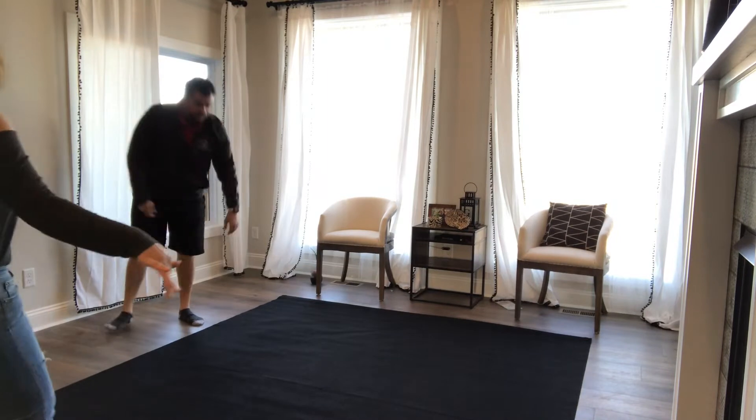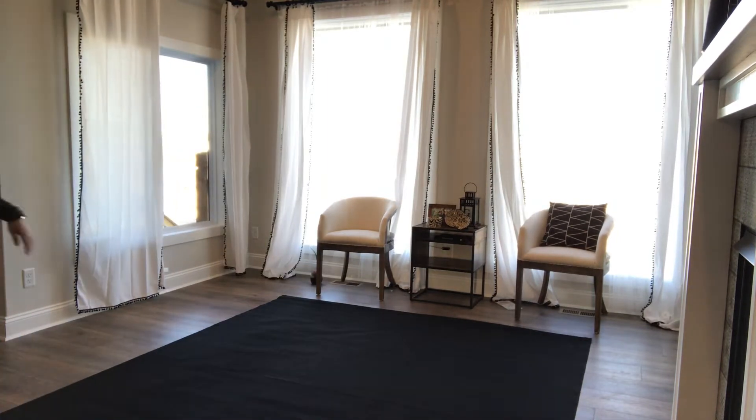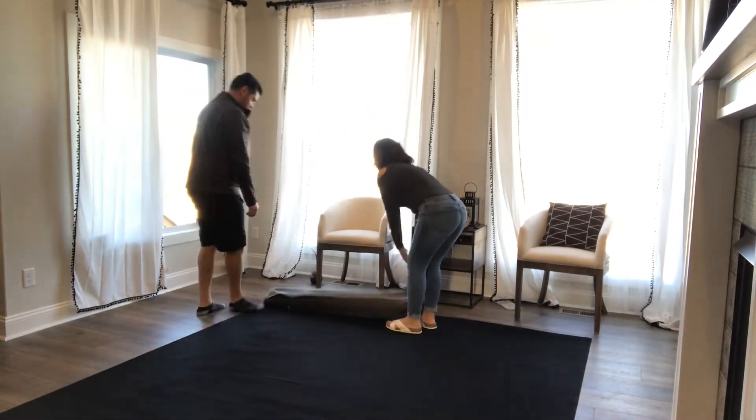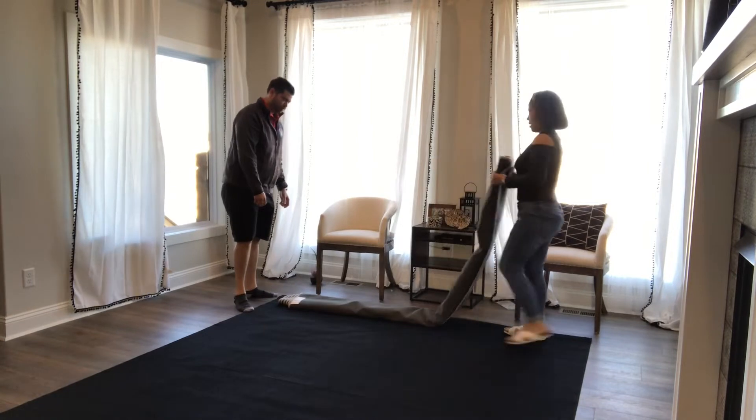It's basically the same thing when you lay down the rubber mat. Make sure that you lay it down nice and flat without creases and put it exactly where you want it, because adjusting it later will be horrible.